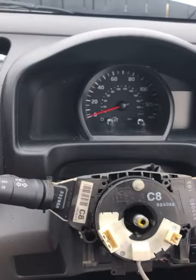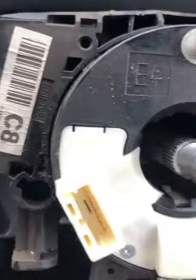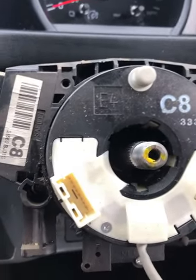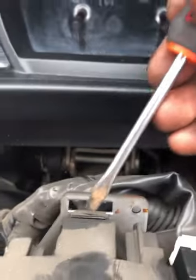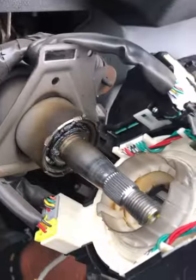With the shroud removed, we need to remove the stalk housing. There are two Phillips screws in there — we'll get them out. With the two screws unscrewed, there's also a clip at the back that holds it into the metal frame. Release that clip and you can now release the housing where the clock spring sits.